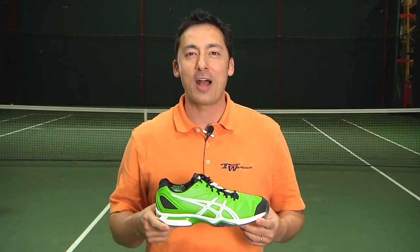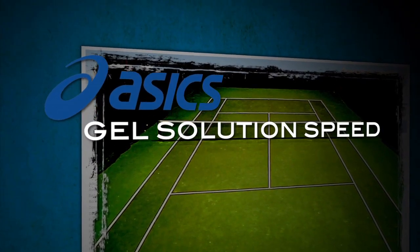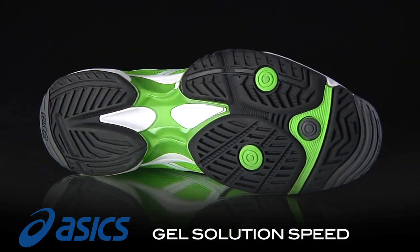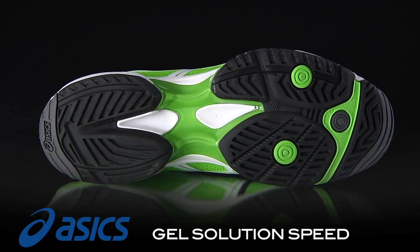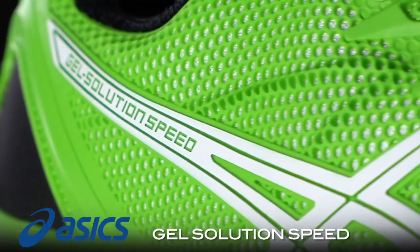Hi, I'm Spencer with the Tennis Warehouse Shoe Review. This is the Asics Gel Solution Speed. A brand new offering to the lightweight performance market, Asics introduces the Gel Solution Speed. Coming in under 13 ounces, this shoe offers a comfort-oriented, low-to-the-ground feel with good support.